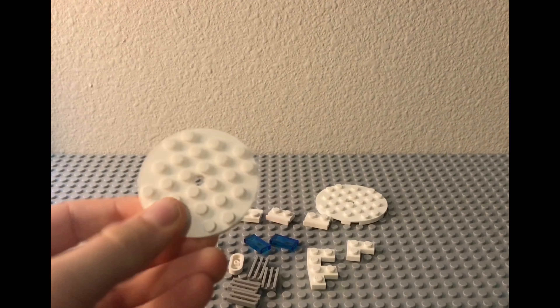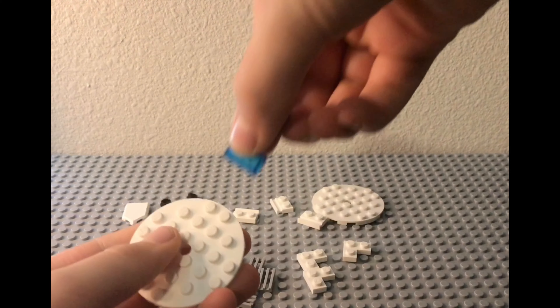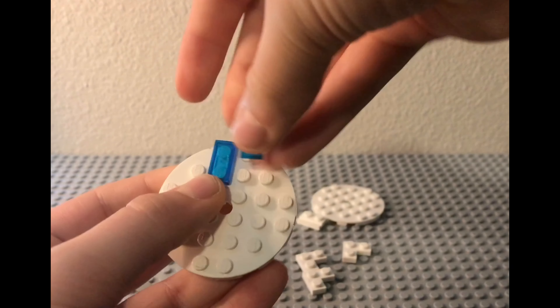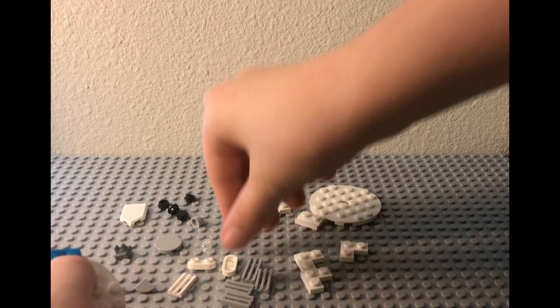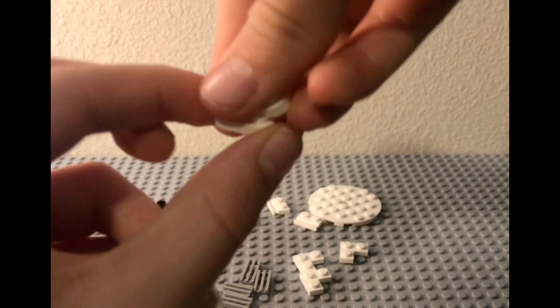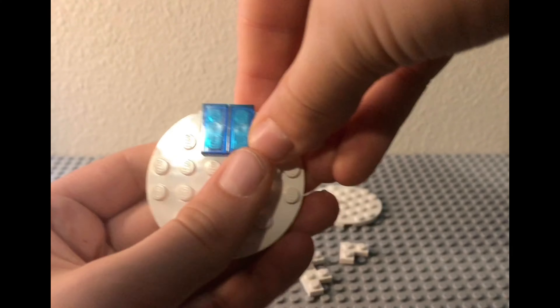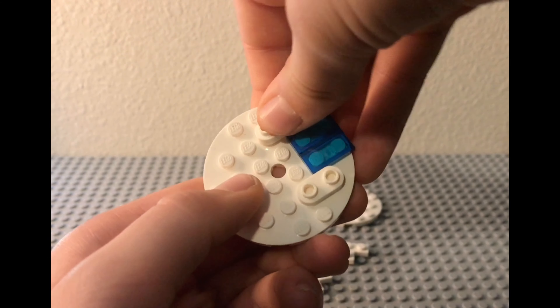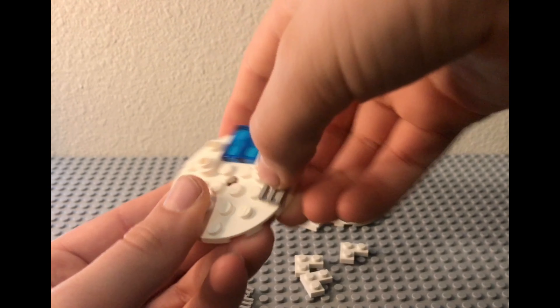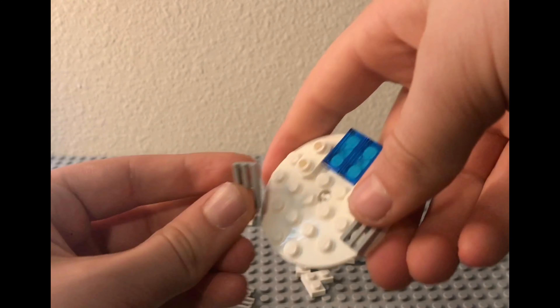Starting off, you're just going to need one of these round tiles and two of the blue 1x2 tiles, and you're just going to put them right there and here. Then you will need these two 1x2 tiles with rounded pieces and their hollow studs — two of those to go right here and symmetrical on the other side. Then just two light gray grill pieces, and these will go right on the side here and here.